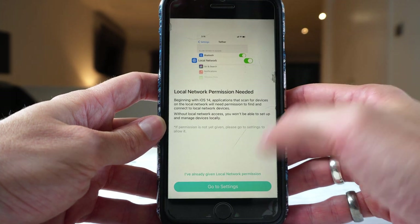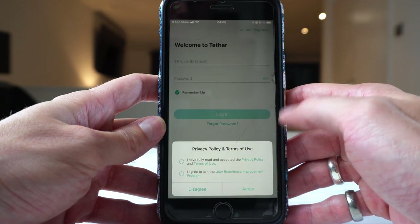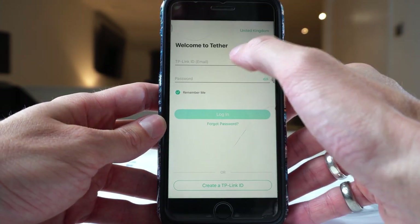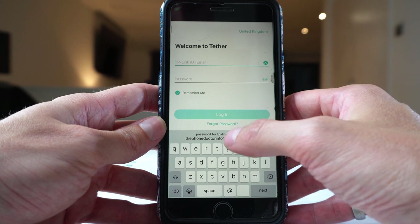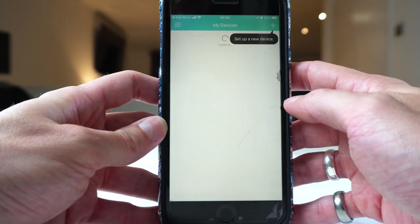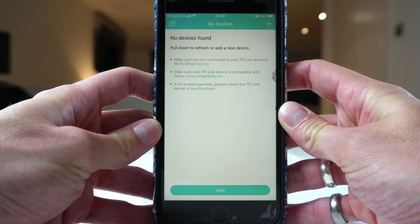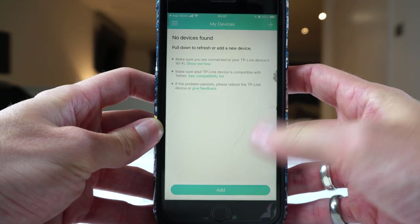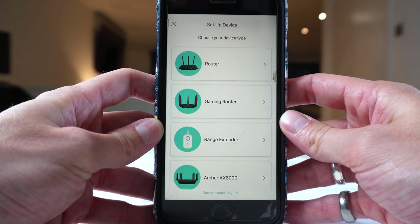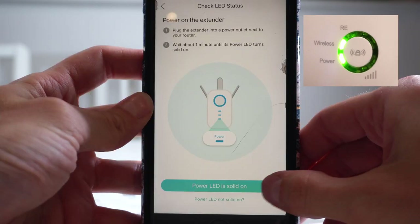I'm going to give local network permission. If you have it, click on to give permission and follow through these steps. They'll ask here for an email address and a password. You may receive an email from them asking you to confirm that it's you. Now click on Add to add a device, then click on Range Extender. Make sure the extender unit is plugged in and you have an LED light on.